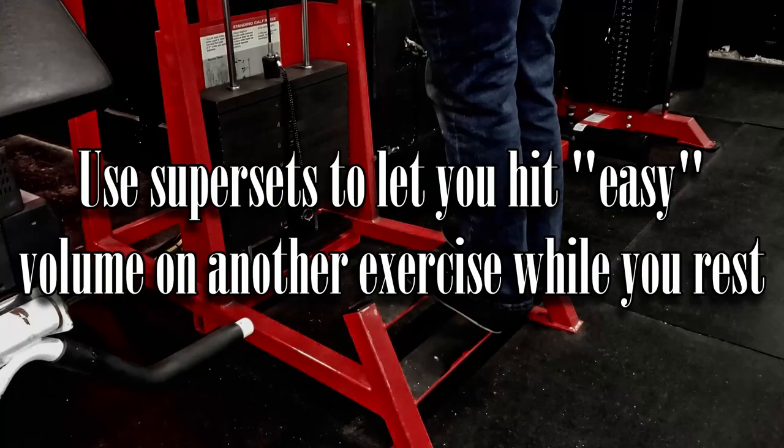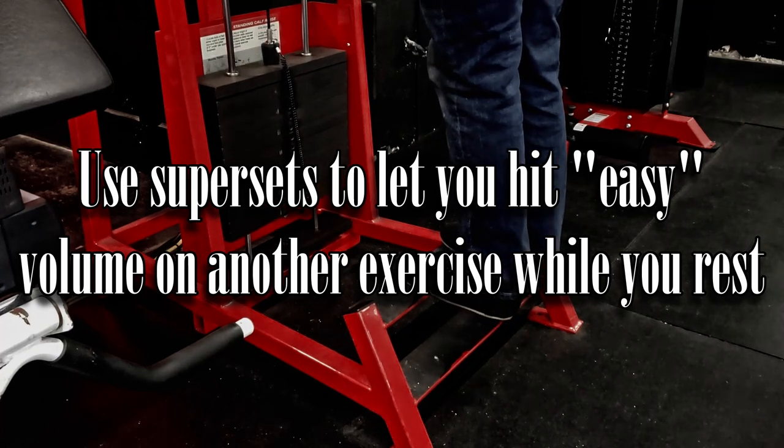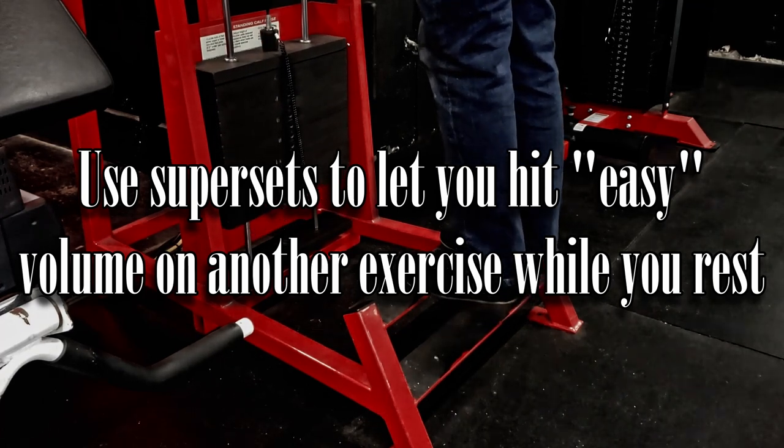It is meant to be incomplete and imperfect, and to grow to fit you over time. As I mentioned, supersets are used extensively for time efficiency and conditioning. In a lot of cases you're able to do something like calf raises or neck work while another muscle group is resting, and it doesn't interfere — especially cardiovascularly. You can do nearly any exercise, and while you're recovering you can do calves — it's not that mentally or physically demanding.